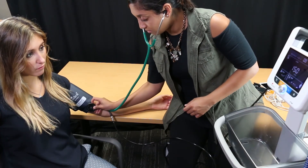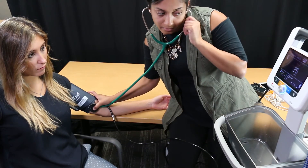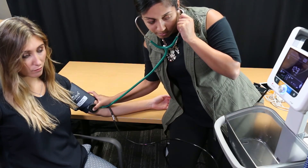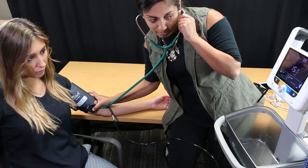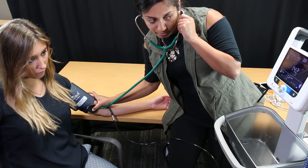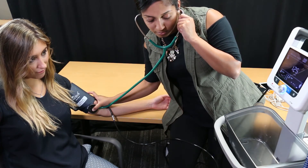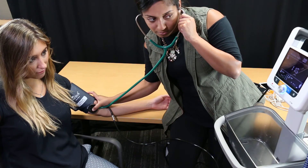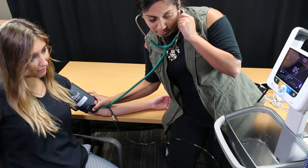Place the stethoscope over the patient's artery. Press the start stop button to inflate the cuff automatically — the display shows you the current pressure in the cuff. When the cuff reaches maximum pressure, deflation begins automatically. Listen for K sounds while watching the displayed pressure, paying attention to the systolic and diastolic pressures. Press the start stop button once again to quickly dump remaining pressure from the cuff.